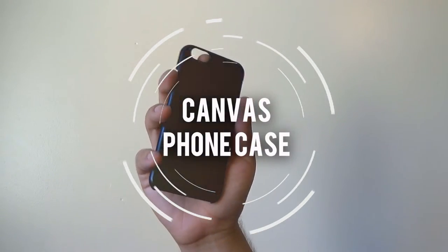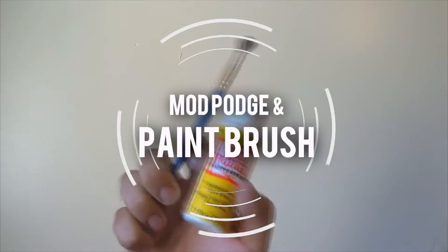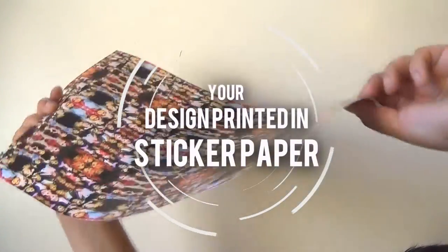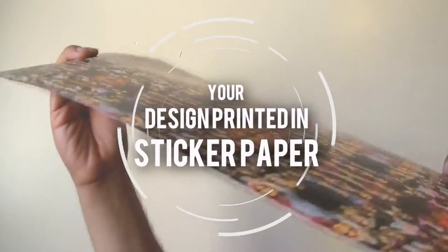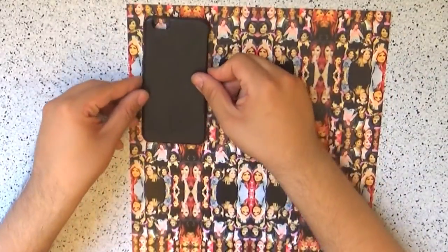For the phone case you are going to need a canvas phone case — I got mine at Dollar Tree — scissors, an X-Acto knife, Mod Podge and a paintbrush, cotton pads or cotton balls, and a nail polish remover, your design printed on sticker paper or normal paper. If you want my design it will be available to download in the description, but you can also do your very own or search for one on Tumblr or on Google.